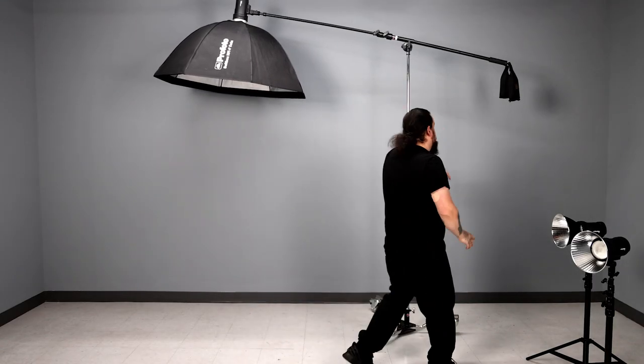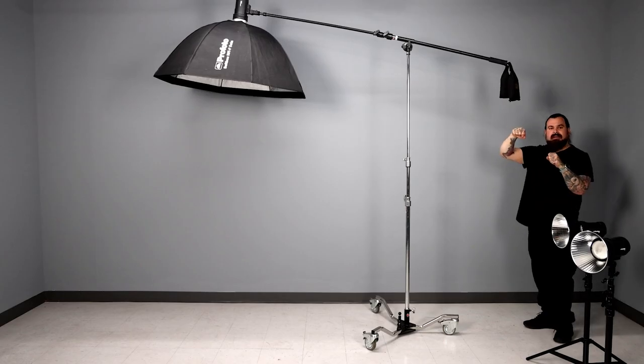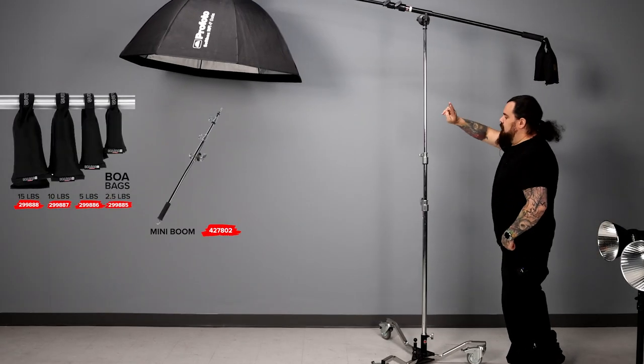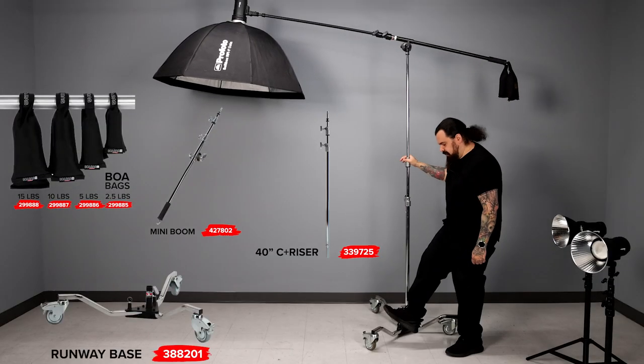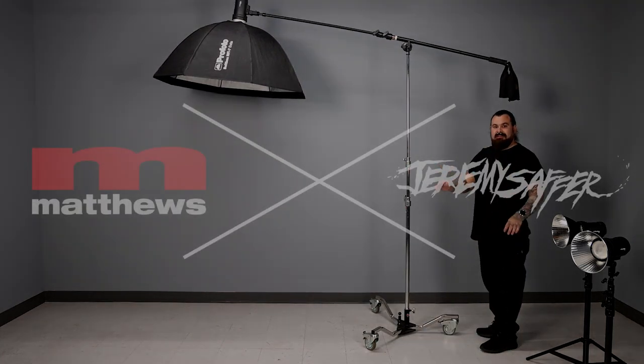This is the mini boom. This is a boa bag — I love these little counterweights. Rather than having a huge sandbag clipped on, these are great. So: boa bag, mini boom, 40-inch C plus riser, and a runway base. I won't go anywhere without this. It's the greatest.